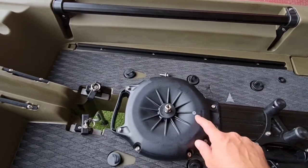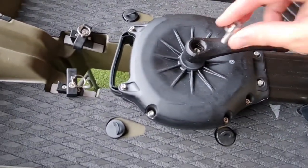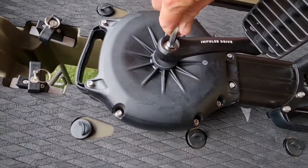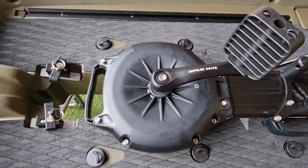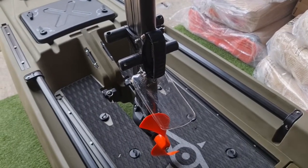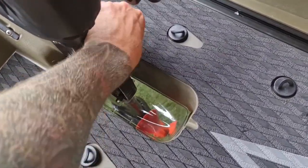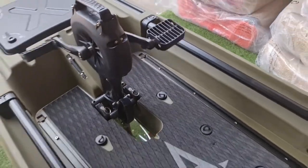Next, put on the pedals. Each pedal is marked right and left, and the drive is also marked right and left. Place the right pedal on, pop in the screw, and use the Allen key provided to tighten it up. Pop the little plastic cap back on. Do that on both sides with the pedals facing opposite ends. To fit the pedal drive, keep the prop vertical, turn the tabs, and lock it in — good to go.